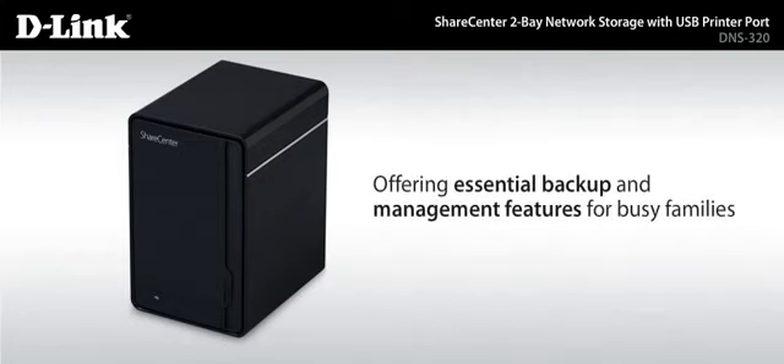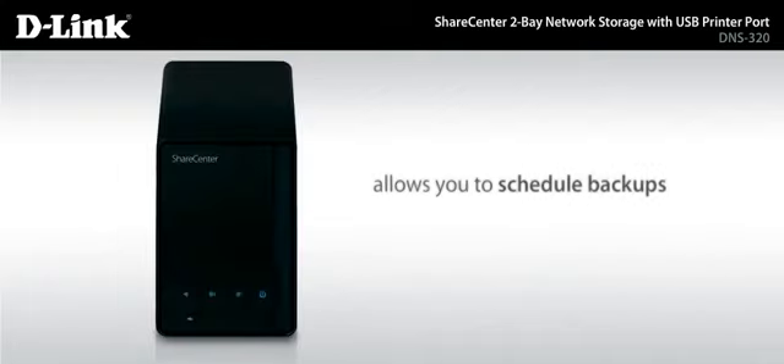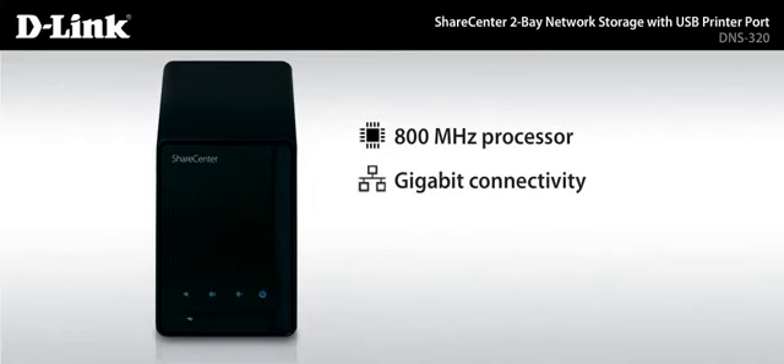Offering essential backup and management features for busy families, ShareCenter even allows you to schedule backups so you can set it and forget it. This ShareCenter's fast 800 MHz processing and gigabit connectivity enables you to transfer large media files over your network quickly.